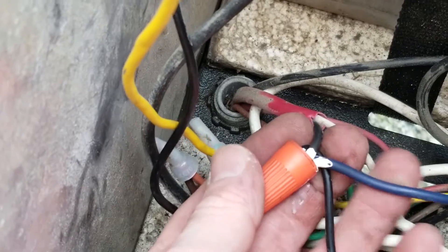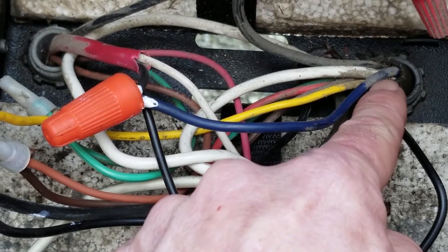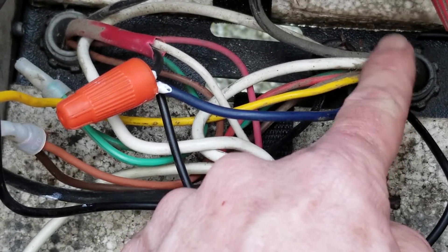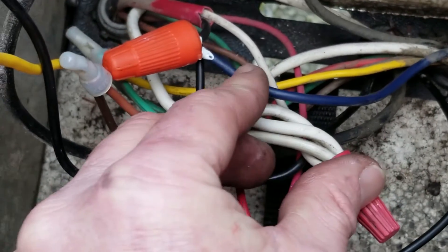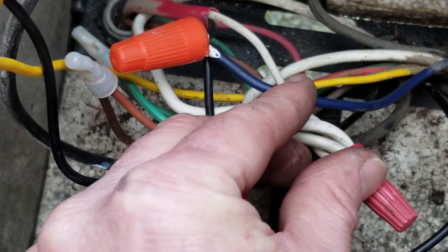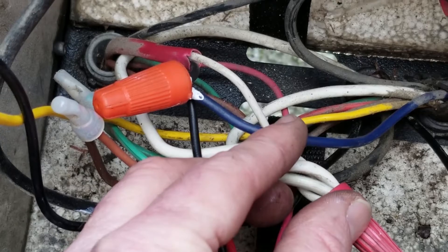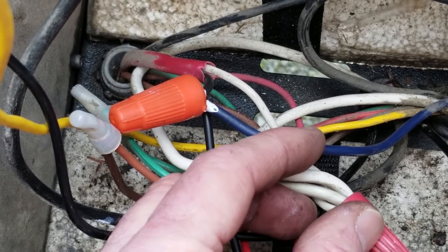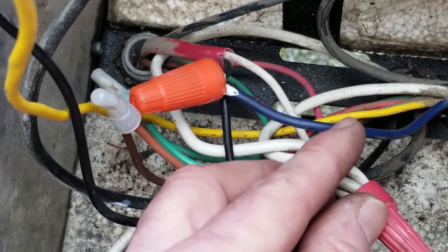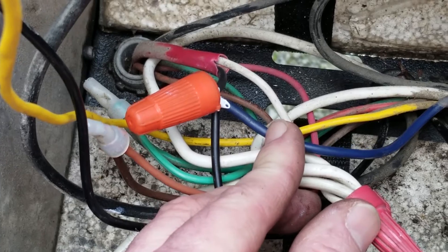Right here is the other end of my seven-way pigtail that connects directly to my tow vehicle. On mine — and on most vehicles — blue is the brake wire. When this wire gets energized with anywhere from 0 to 12 volts, it energizes your brakes. Those brake controllers give a varying voltage: the harder you push on your brakes, the more voltage comes out.